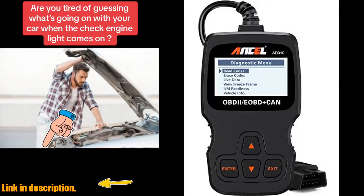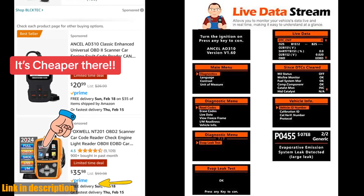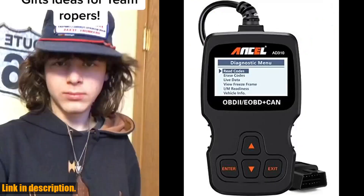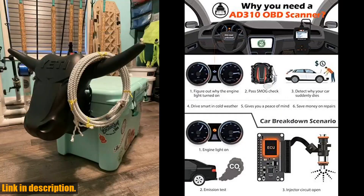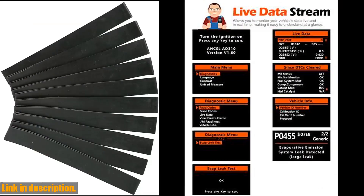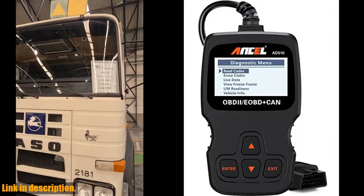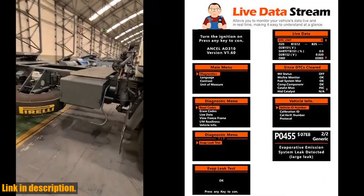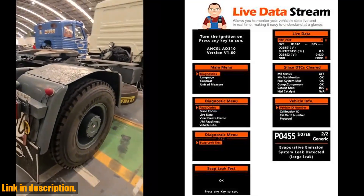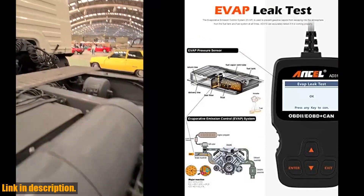Hello and welcome to our channel. If you're tired of seeing that pesky check engine light pop up on your dashboard and want to take control of your car's diagnostic needs, then the Ancel AD310 Classic Enhanced Universal OBD2 Scanner is the perfect tool for you. This best-selling scanner is recommended by automotive expert Scotty Kilmer and has all the features you need to quickly and accurately diagnose your car's engine trouble codes. With the Ancel AD310, you can easily determine the cause of the check engine light, quickly read and clear diagnostic trouble codes, view live data and hard memory data, and even collect vehicle information all on your own.